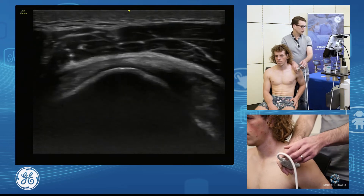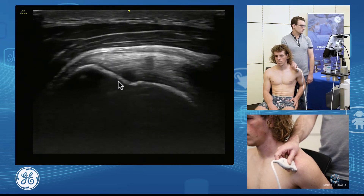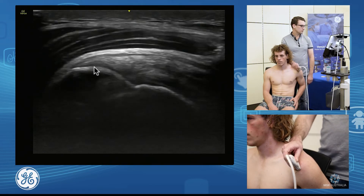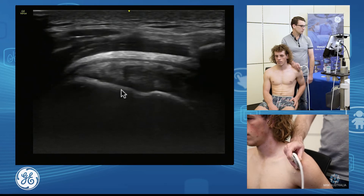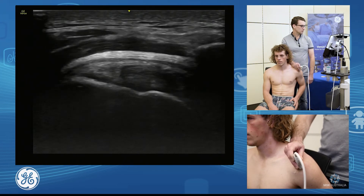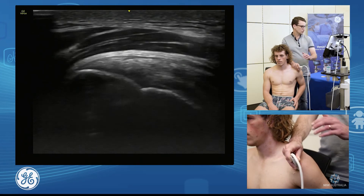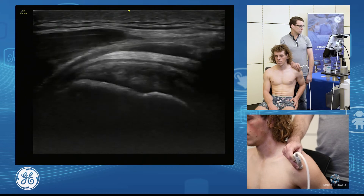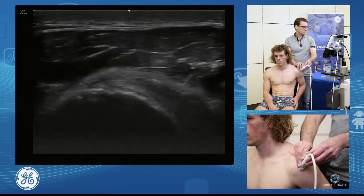I can also appreciate this in our long axis. We can see this nice sloped footprint of our supraspinatus, but as I come posterior, we'll see that start to flatten out — and this will be our infraspinatus. You can see that flattening of that footprint, and we can see these striated tendons coming through. That is our infraspinatus, and I find this is an excellent way of assessing our infraspinatus insertion without trying to stretch the hand across. So we can go on the true long axis of that infraspinatus and get an excellent look through there.